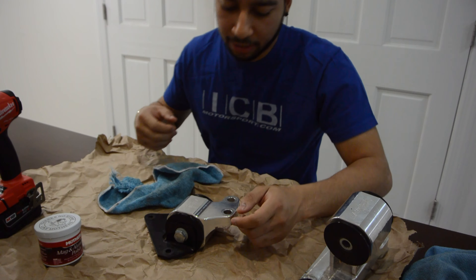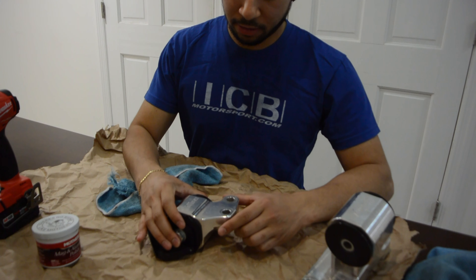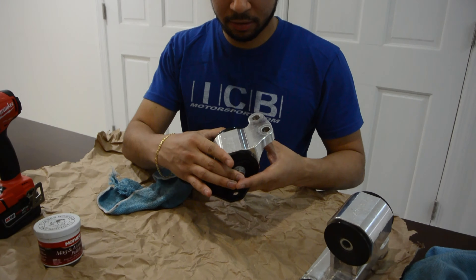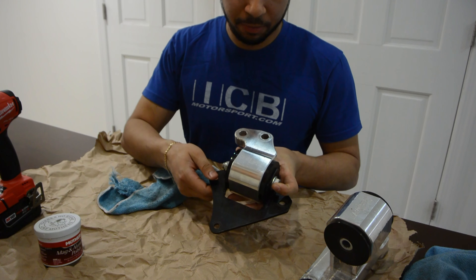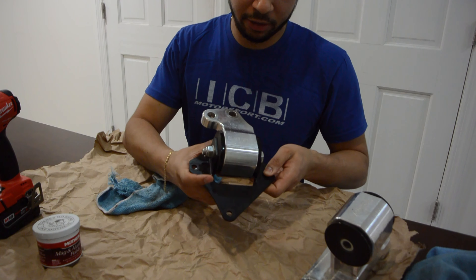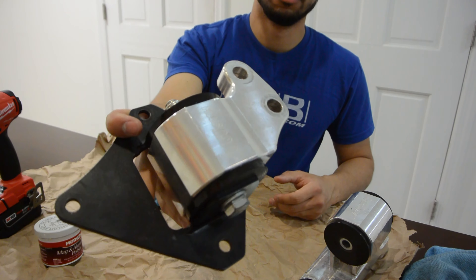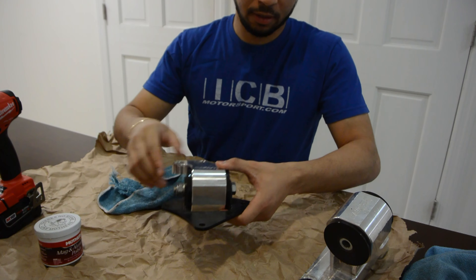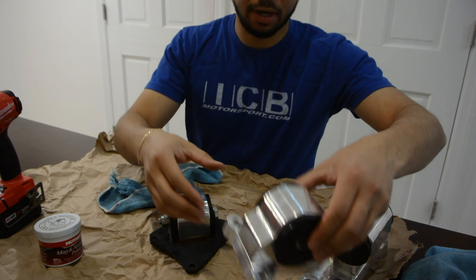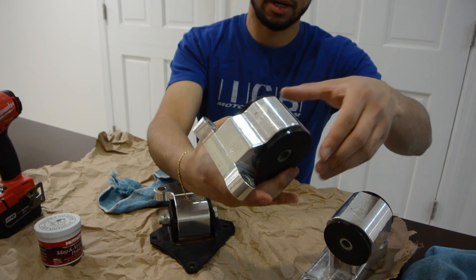What's up everybody, today I'm going to be polishing my motor mounts. These are Hasport motor mounts — pretty much new, but they were mounted so they're a little dirty. I'm just going to polish them and see what I can do before I put them back on the car. A little dirty, few scratches — might not all come off.